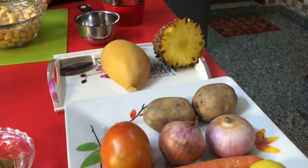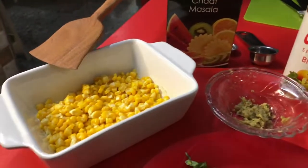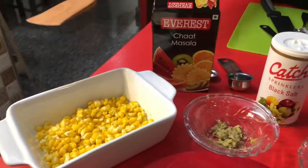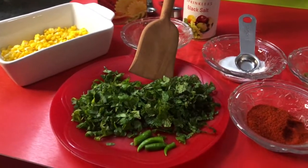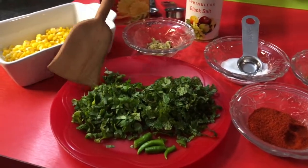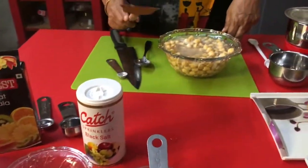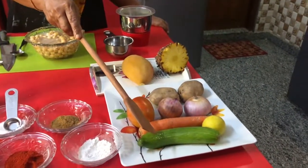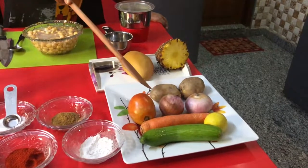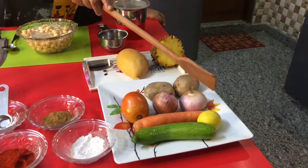By the time I will keep corn in microwave for two minutes. Later I will make the chutney out of pudina, mint leaves, coriander, chilies, and ginger. I will cut mango, pineapple, cucumber, grated carrot, cut tomatoes, and I will take out the juice of lemon and cut onions also. Baked chickpeas is ready.